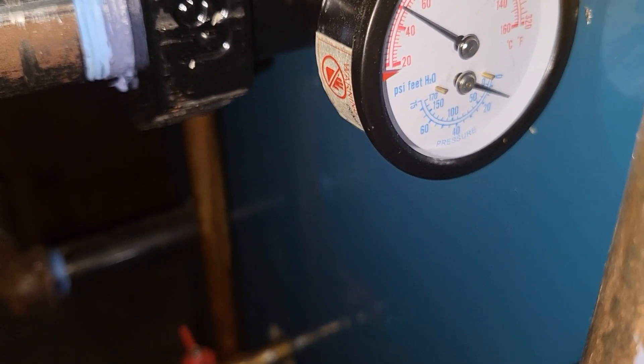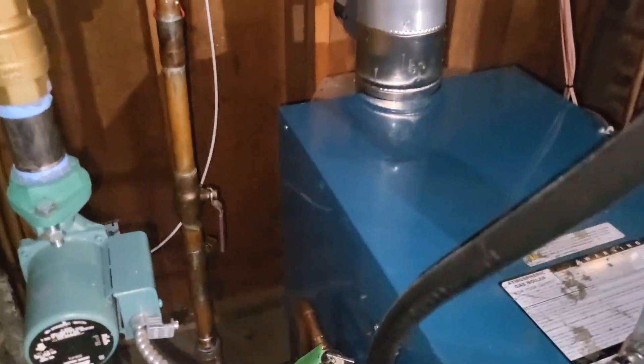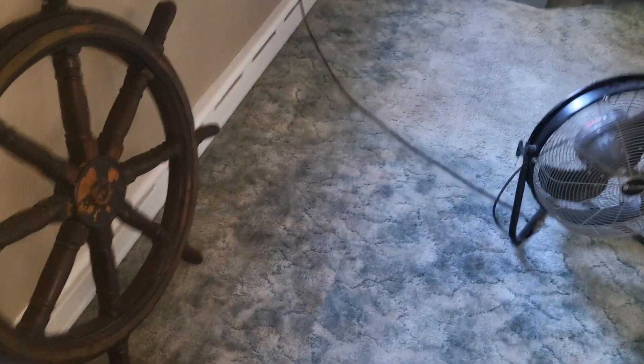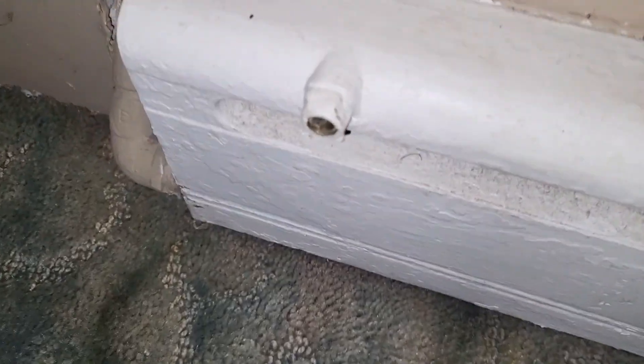We're sitting at between 5 and 10 PSI. I'm going to fill this up to 20 and head upstairs. I got the boiler up to 20 — this I'm assuming is the basement zone. These are the baseboards with the bleeder vents.